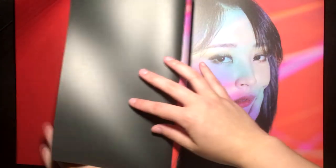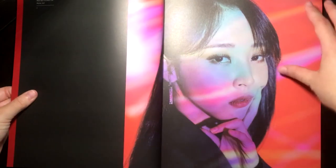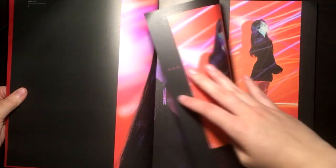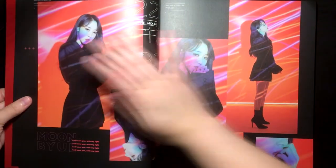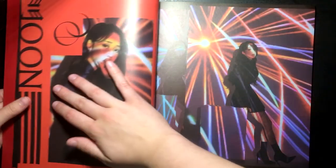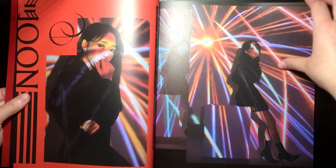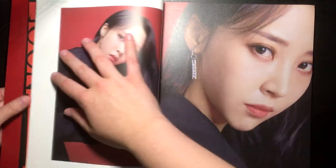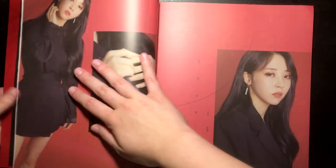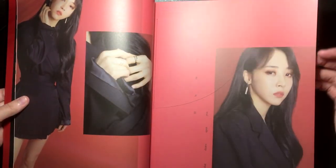I don't know why they decided to do that with the Moonbyul repack, because they did the kino and then they did two photobooks — they could have just done a normal album and combined the kino and the photobooks. That's pretty dumb. I guess they wanted to make more money, and it worked.